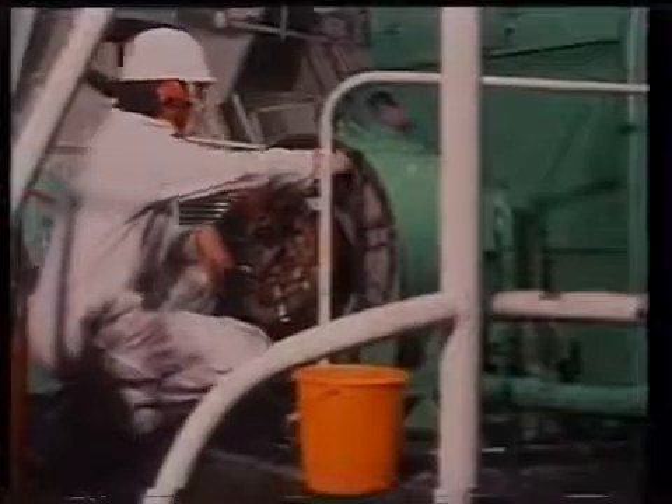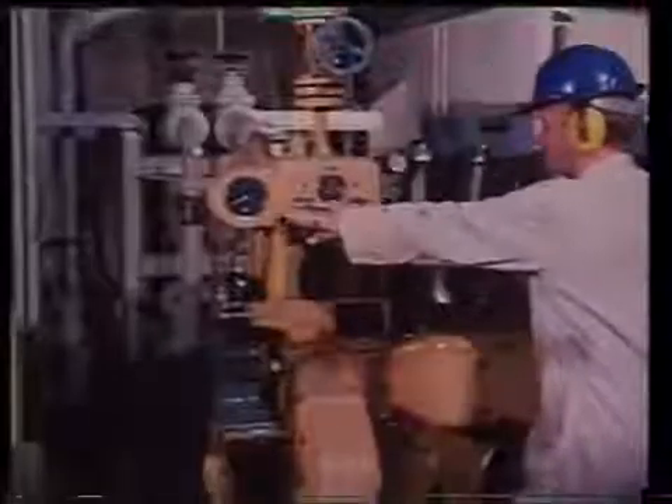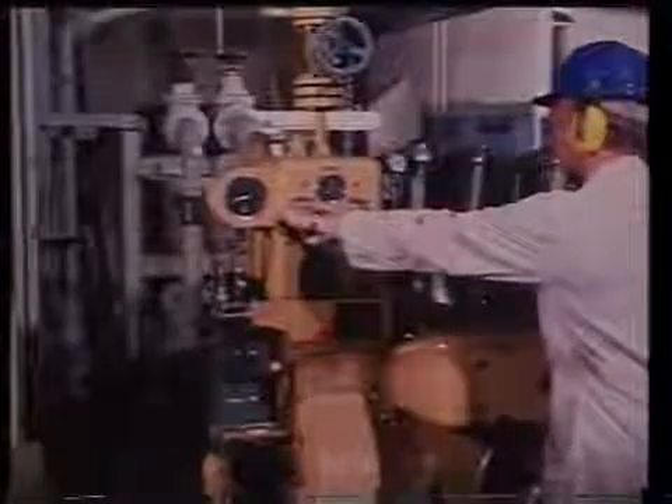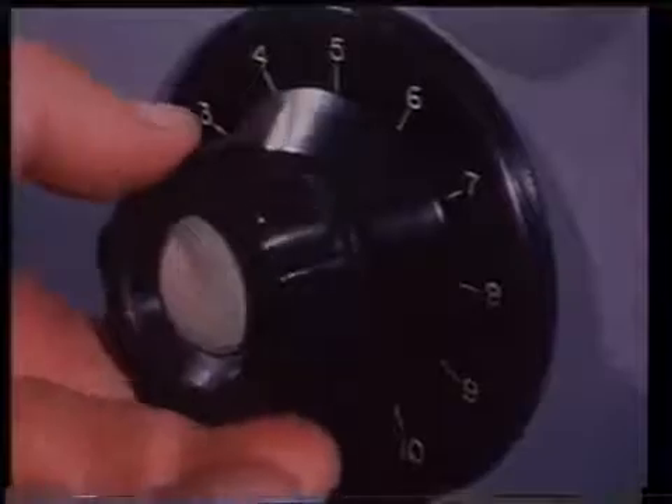Clean all AC generator windings and check your instruments and controls for AC generator synchronizing. The survey will require that the AC generators respond correctly to controls and load changes and that they show stable operation when running in parallel.